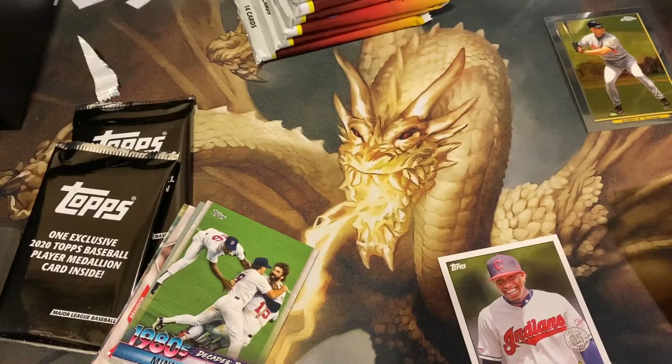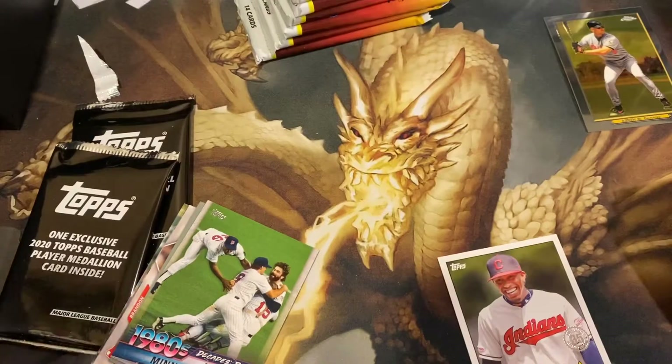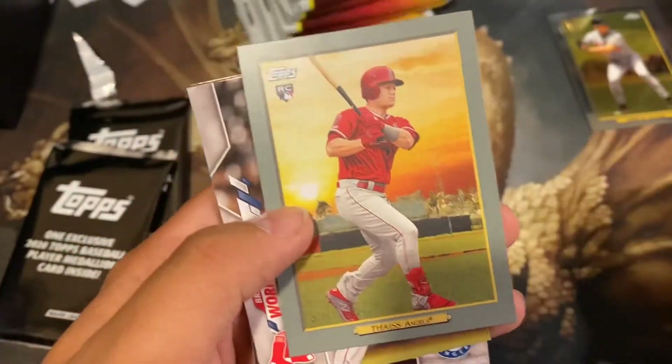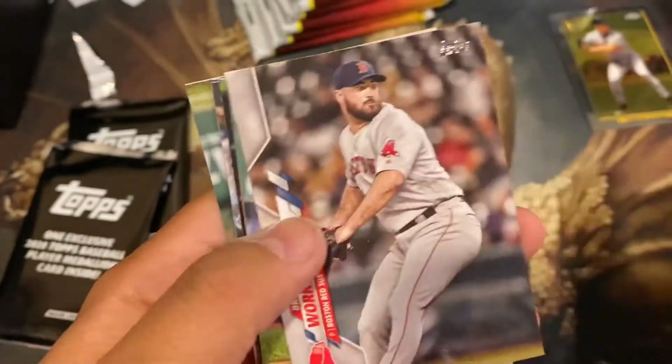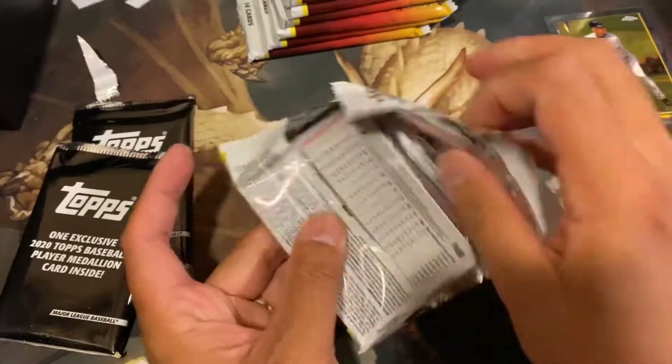Corners look awesome, a little wear on one edge. What a sweet card, guys! Wow, awesome! And I just picked that up for fun, not thinking I was really going to pull anything. But he's in another short print, which is a three-player rookie short print.